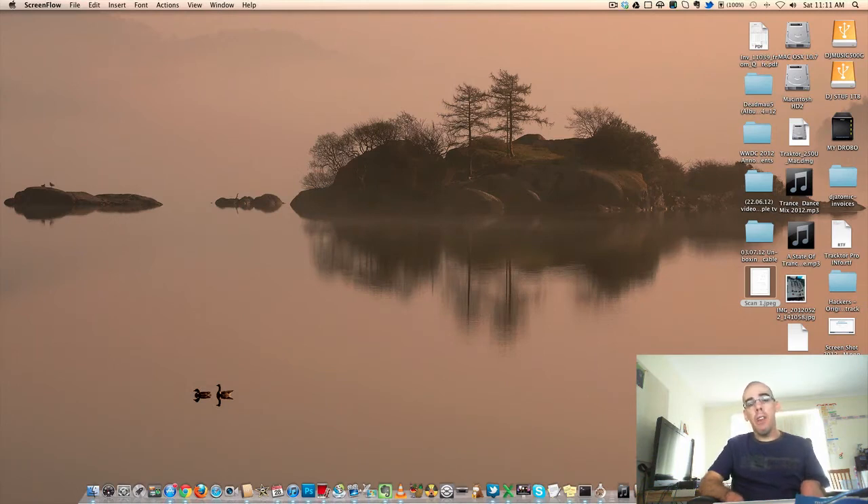Morning guys, it's Mark here from YouTube. I'm sorry I haven't done a video in a while, but I've been working on a big home project which I will tell you about soon. But the main reason I'm doing this video today is because Mac OS X 10.8 was released two days ago. It is called Mountain Lion and I downloaded a copy of it last night.